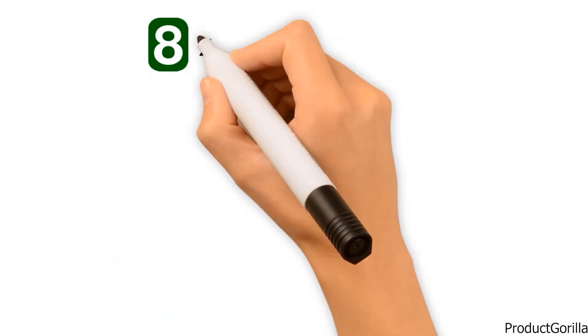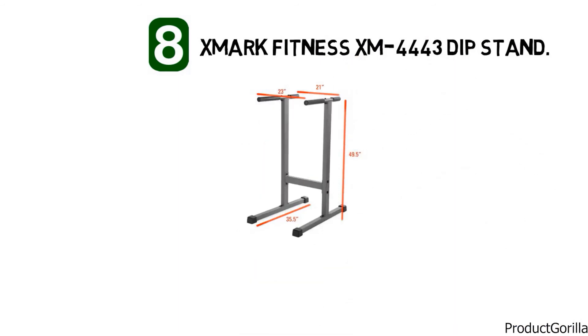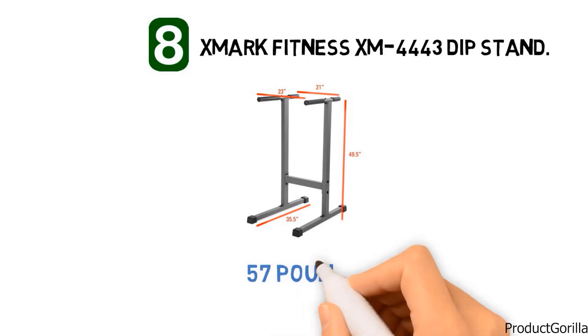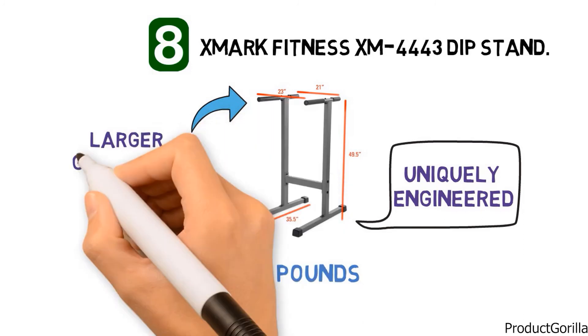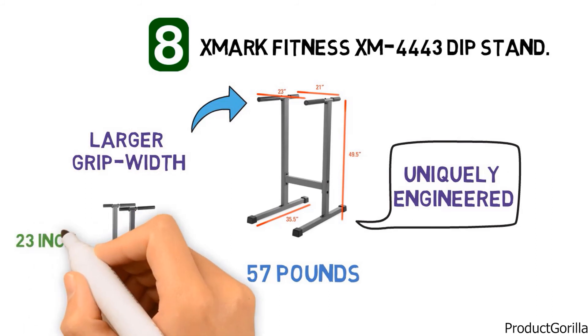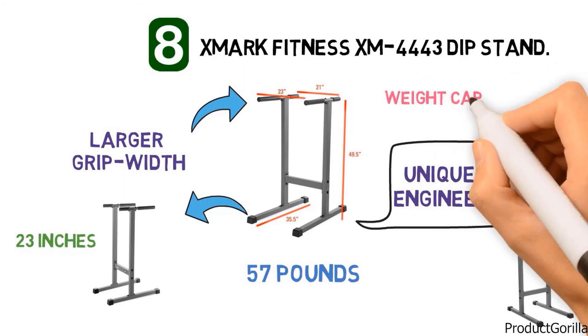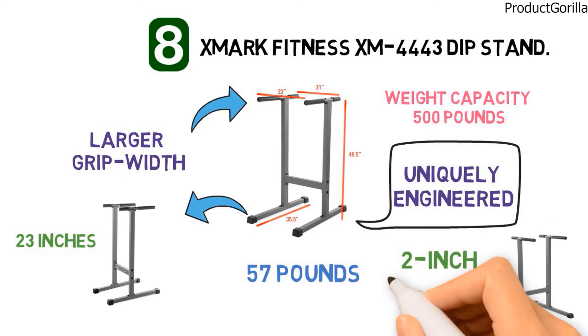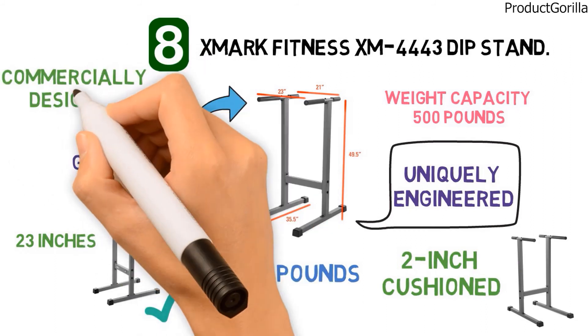At number 8, we have the Exmark Fitness XM4443 Dip Stand. The dimensions of the unit are 49.5 by 35.5 by 21 inches and it weighs around 57 pounds. It is uniquely engineered to be versatile, with uprights that are angled to create a larger grip width on one side than the other — 23 inches on one end to accommodate men and 21 inches on the other end to accommodate women. The maximum weight capacity is 500 pounds, and the handles are fitted with 2-inch cushioned grips for more comfort when performing dips. It is described as the best commercially designed dip stand on the market for home gym use.